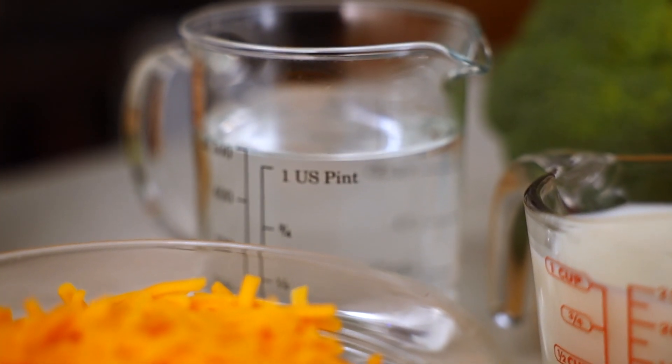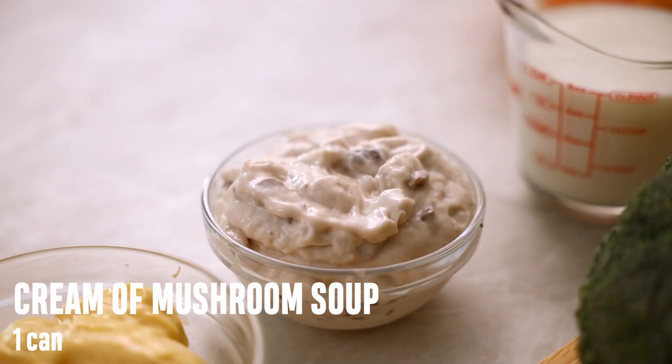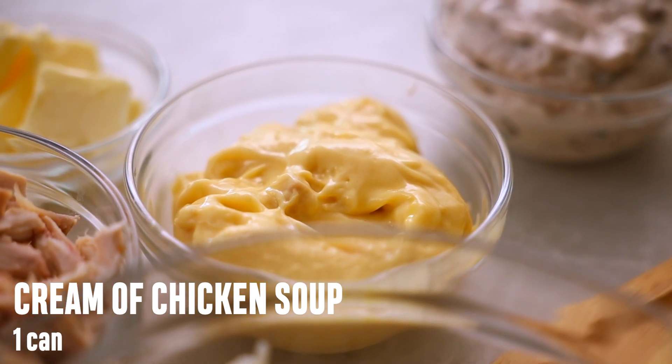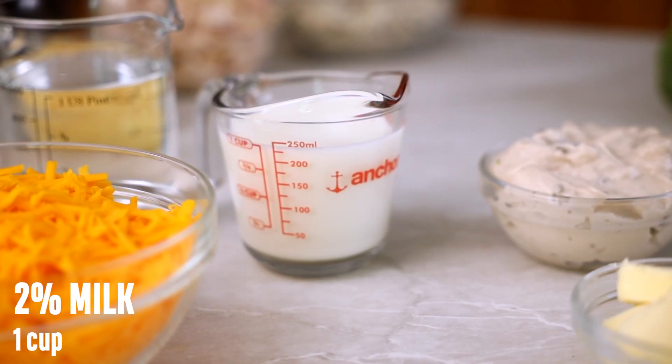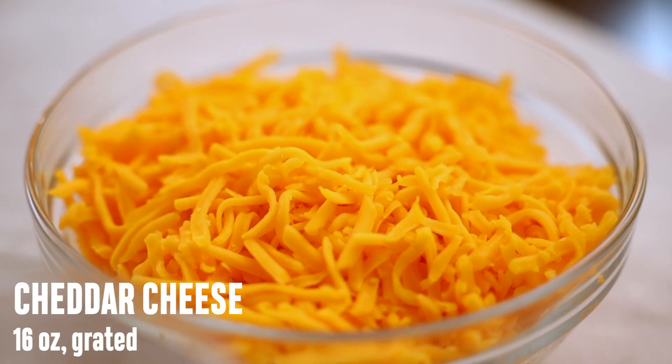The ingredients you need are water, wild rice cooked according to the package, rotisserie chicken, a can of condensed cream of mushroom soup and a condensed cream of chicken soup, butter, 2% milk, broccoli, white onion, and last but not least grated cheddar cheese.